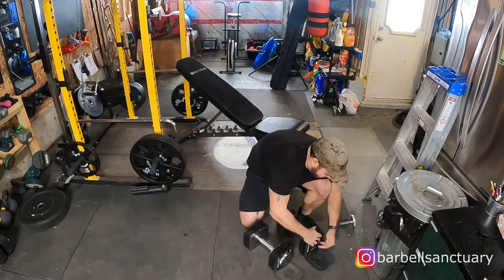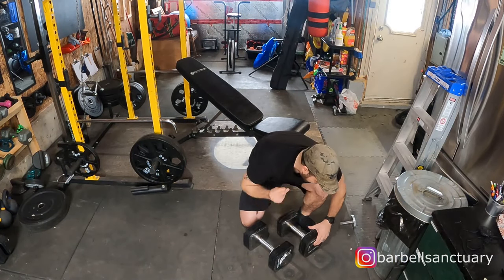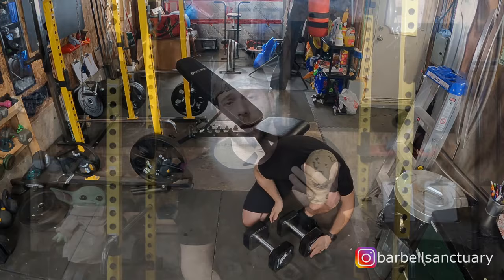I wanted to demonstrate how they work, so I recorded myself doing — I think it was 11 sets of drop sets. I never do drop sets, just so you know. Anyway, let's get into the video and see what happens.